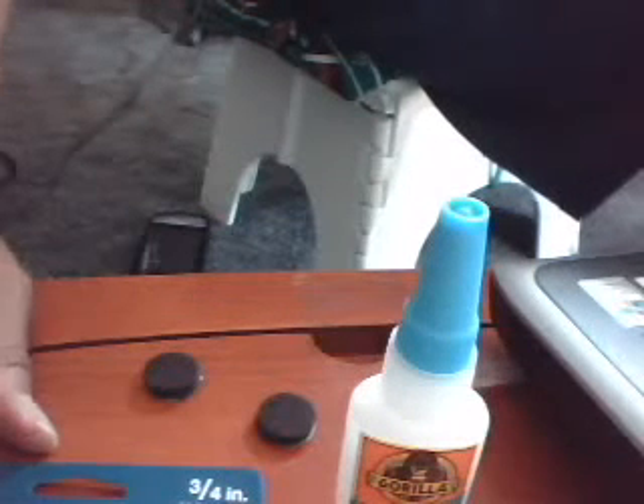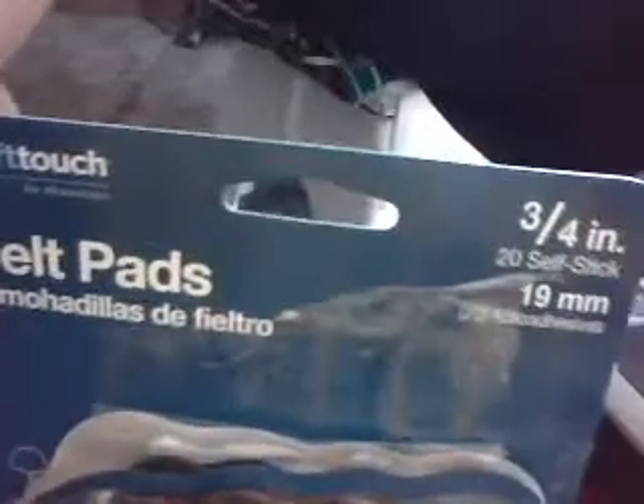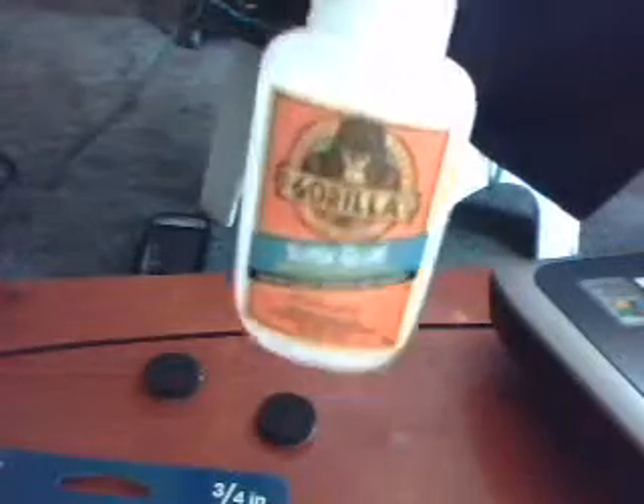Since GameStop is sold out of the gel tips for the thumb stick on your controller, I figured another way. I went to Lowe's, bought a pack of felt tip pads — look at the inches, three-fourths inches, they come in a pack. Got some Gorilla Super Glue, the best super glue ever.